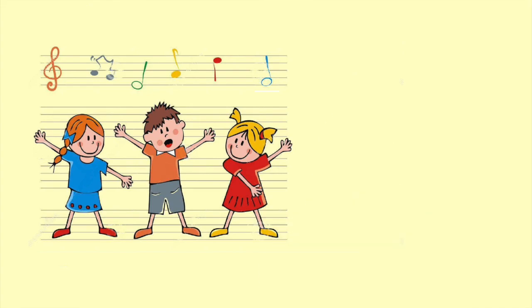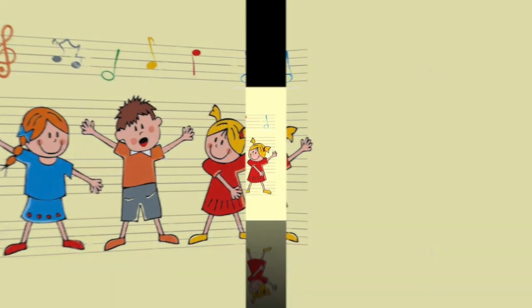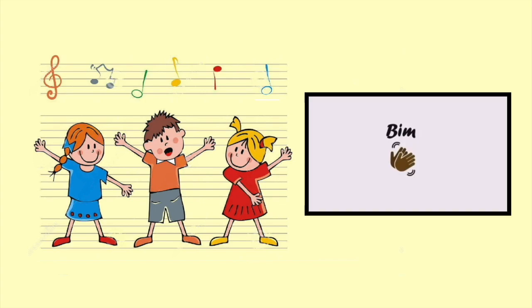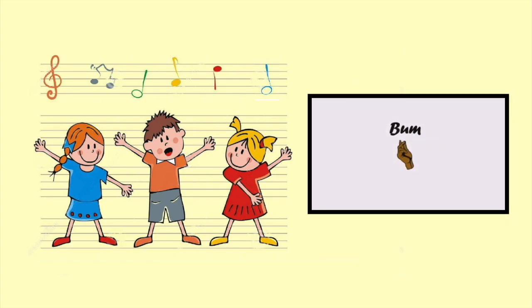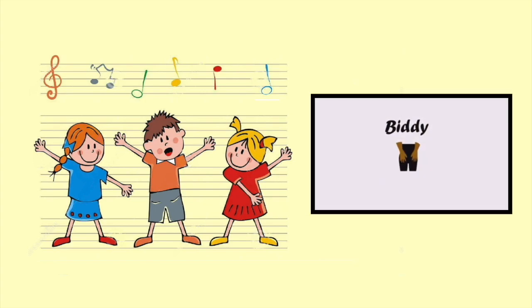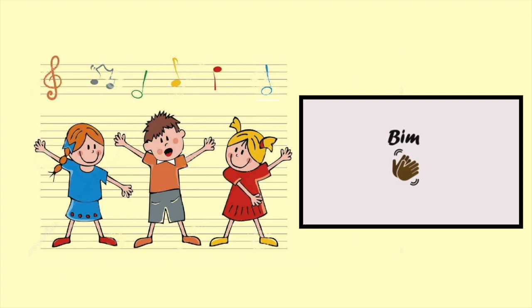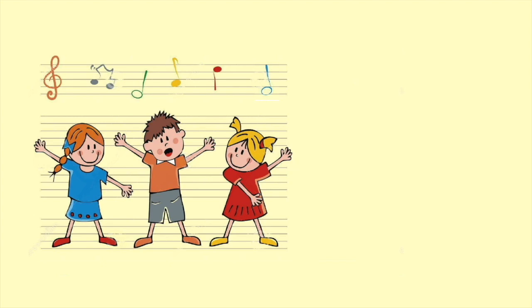Are you ready? First you need to learn three magical words: bin, bum, pd. Now let's try to clap together.